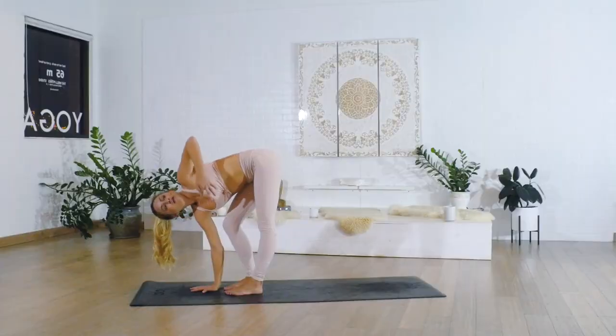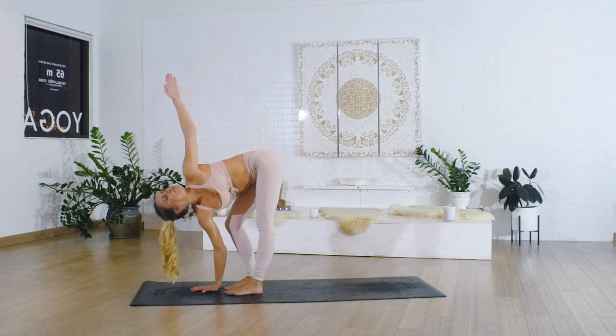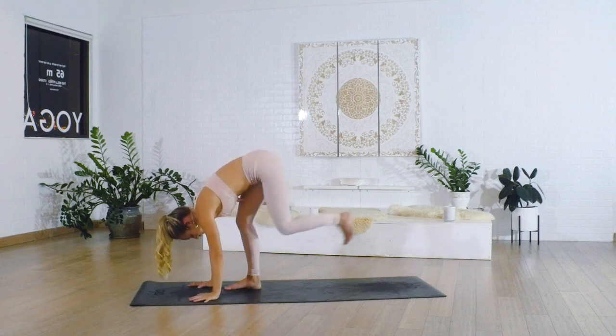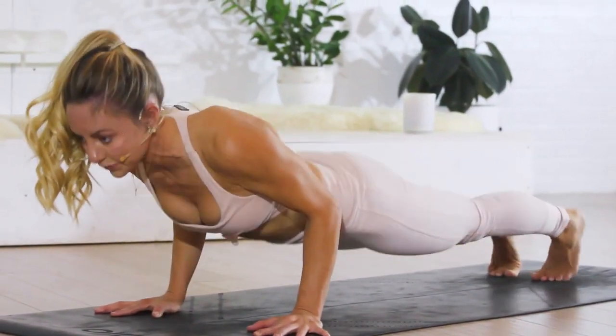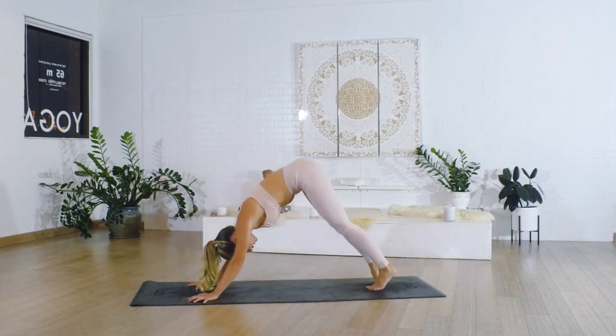Place the right hand down, bend the right knee, reach up nice and long towards the fingertips. Release down and step the left foot back, step the right foot back. Go ahead and shift forward into chaturanga, then to upward facing dog, then downward facing dog.